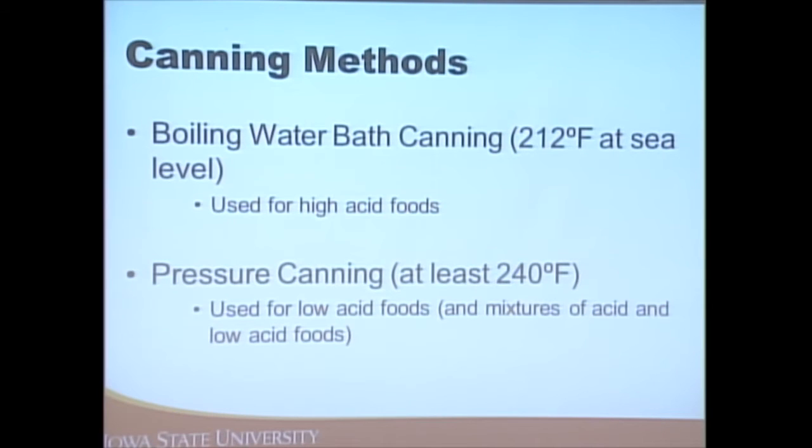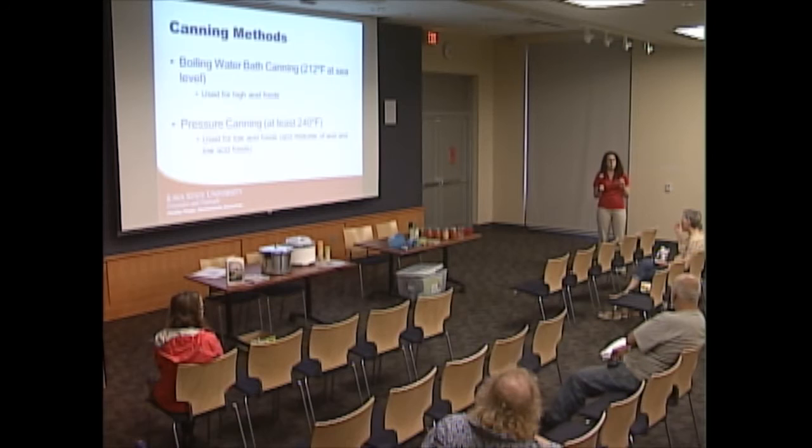In a boiling water bath canner, water at sea level boils at 212 degrees Fahrenheit, which is safe for high acid foods. However, foods without much acid can't inhibit the growth of harmful microorganisms, so when set on a shelf it's easier for those microorganisms to grow. We need to heat them to a higher temperature — at least 240 degrees — only achievable in a pressure canner. Green beans, for example, fall under vegetables and need a pressure canner unless you're pickling them.